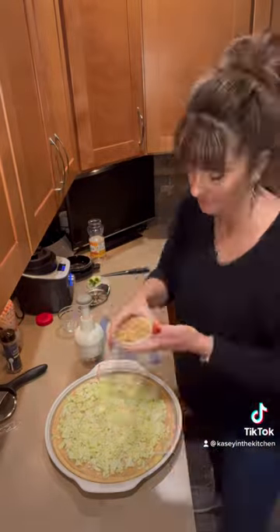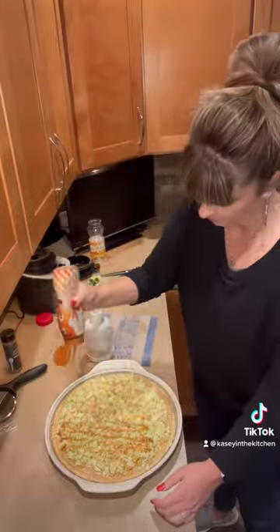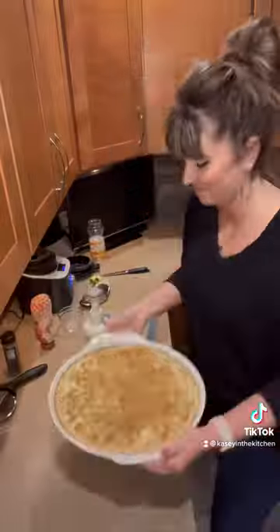Next, we're chopping up about a quarter cup of peanuts that we reserved, then drizzling caramel sauce all over the top and sprinkling with Saigon cinnamon.